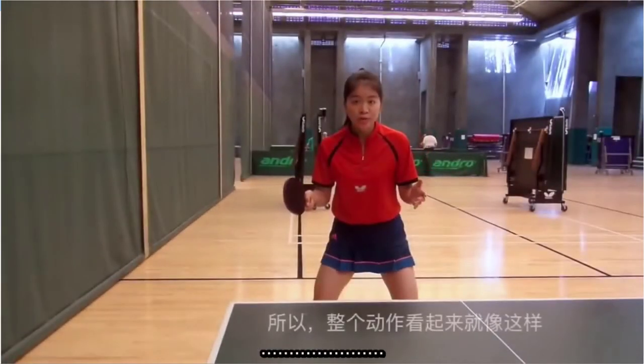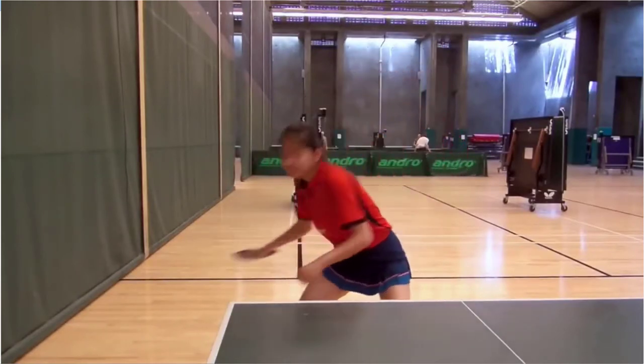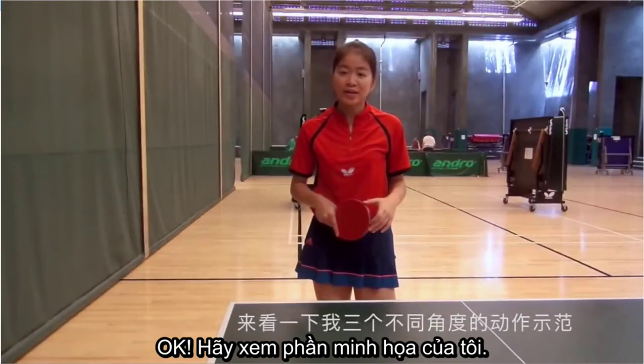So the whole process looks like this. Let's see my demonstrations from three different angles.